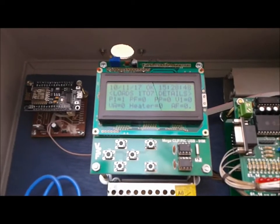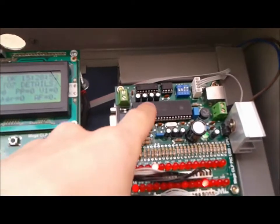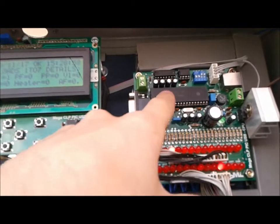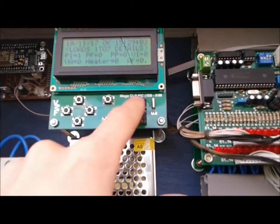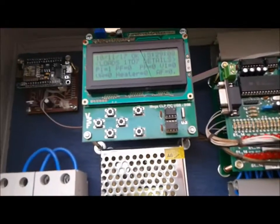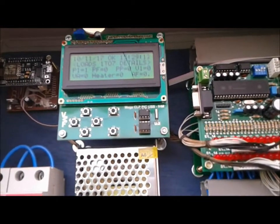This will give me more space and I'm going to be changing the location of the configuration. So instead of being stored on the main microcontroller, it will be stored on the EEPROM. So I can swap CPU cards and update the firmware without having to worry about the configurations.